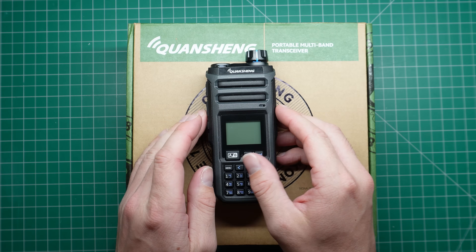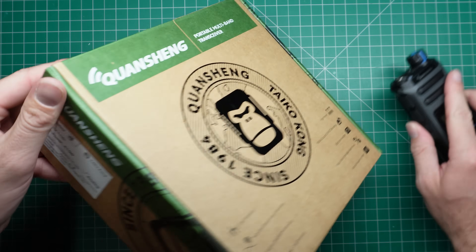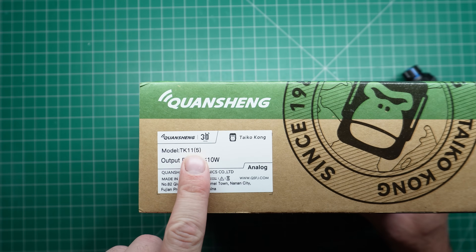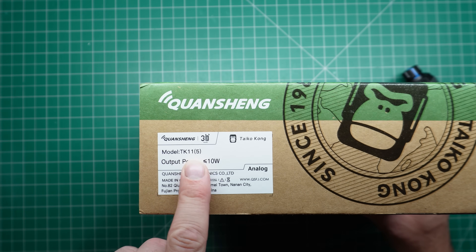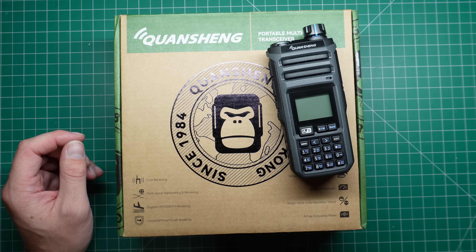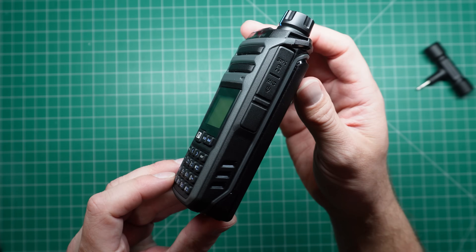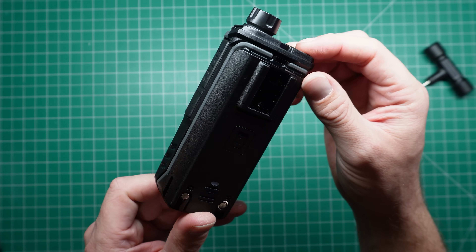G'day there guys, so today we're looking at this new radio from Quan Chiang. This is the TK-115. This radio is packing a lot of features, and we're going to have a look at some of those today. If you are interested in picking up one of these radios, there is a link in the description below.